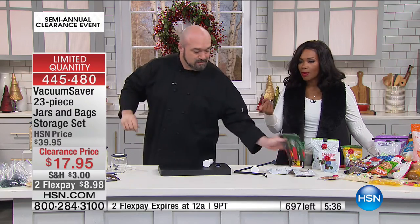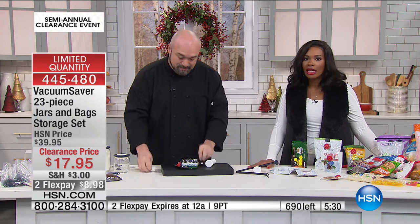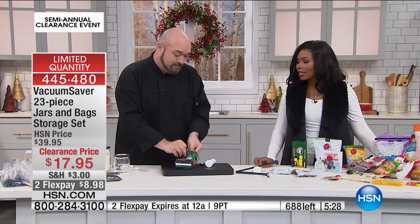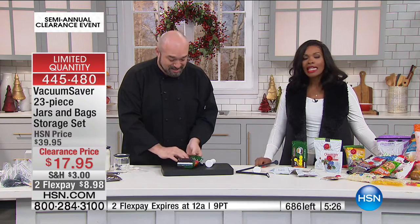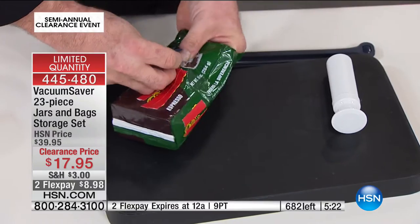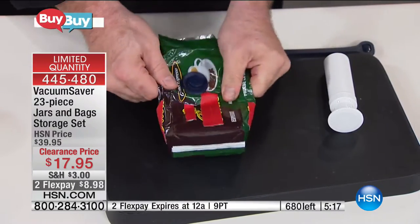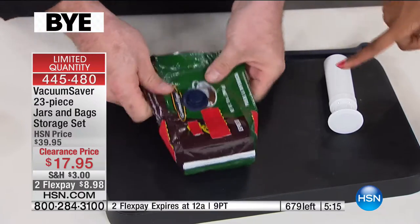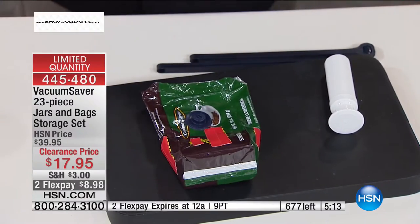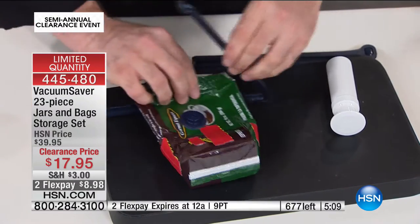We do have a clock on the screen, but I don't think we're going to make it because a lot of you are calling in saying: finally, now I don't have to have that big sealer system. Now I don't have to buy proprietary bags. I use what I've got. Right now in your pantry, you have a couple of bags like this — whether it's the coffee, the chips, the candy, the spices.